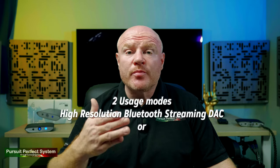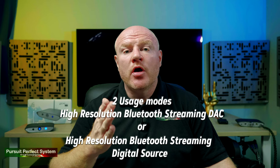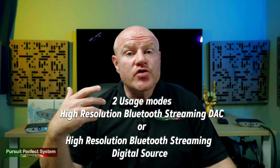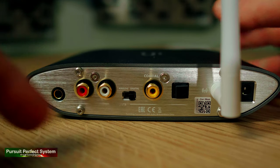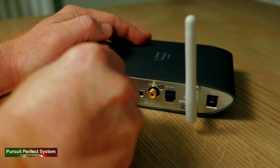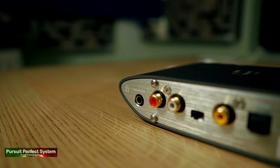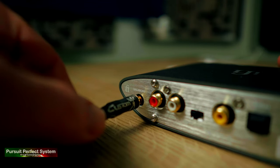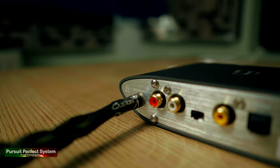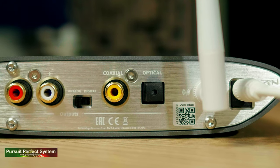Pro number three is ease of use. You can either use the Zen Blue as a full-on high resolution Bluetooth streaming DAC, or as a full-on high resolution Bluetooth streaming digital source, and it's easy to choose between them with a flick switch on the rear. To use it as a streaming DAC you connect either from the stereo phono connectors or from the 4.4mm balanced pentacon output to your favourite integrated amplifier, headphone amplifier, or powered monitor speakers.